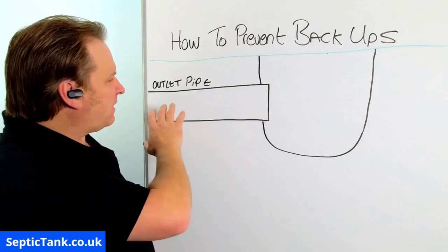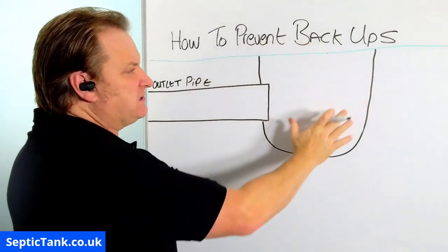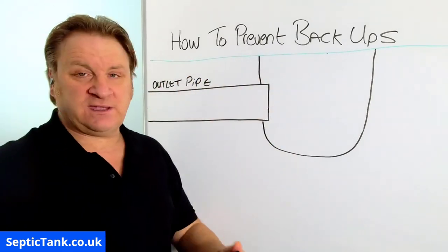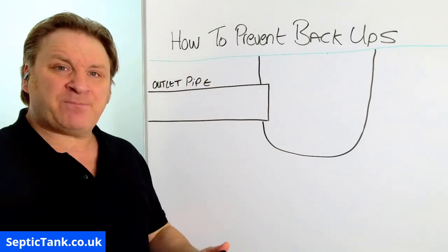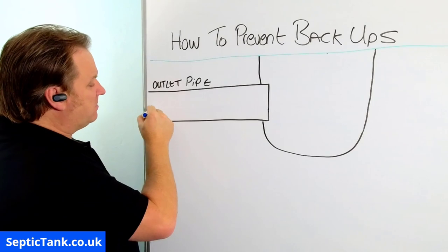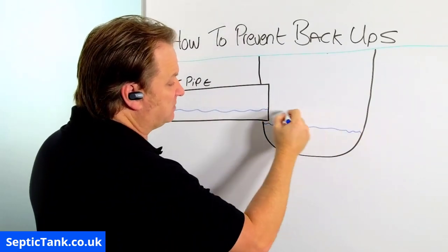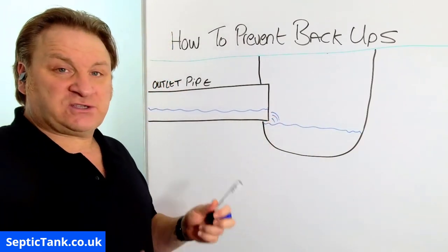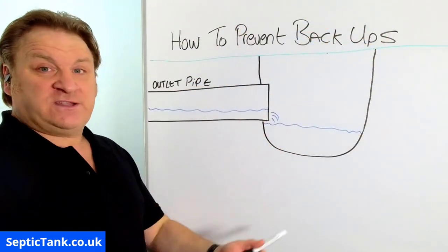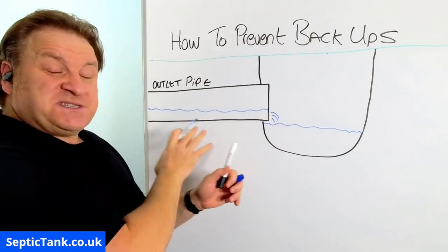Here we've got an outlet pipe — this is obviously coming from your sewage system — and this is a ditch or a river, a cutaway section of a river, a ditch, a brook, stream, whatever. What happens generally throughout the dry months of the year is the wastewater will make its way down the outlet pipe, from there into the ditch, and then from the ditch or river or stream it'll go down its natural path and drain away, eventually back into other rivers or streams and eventually the sea.